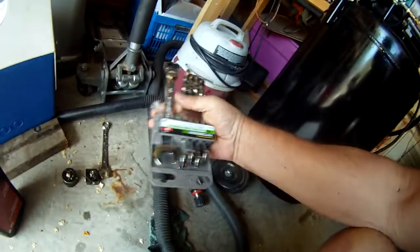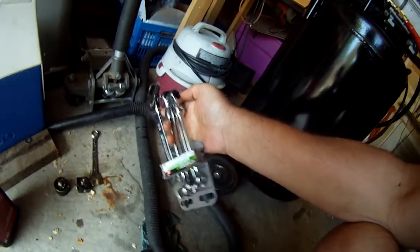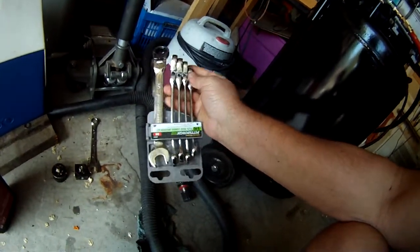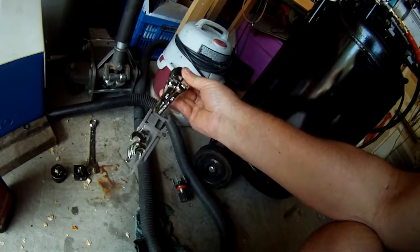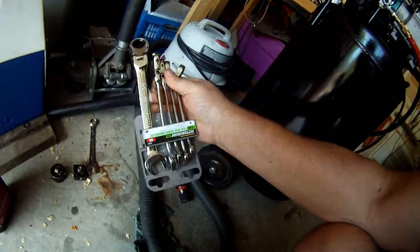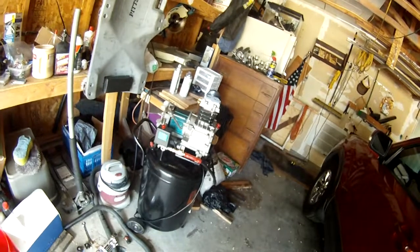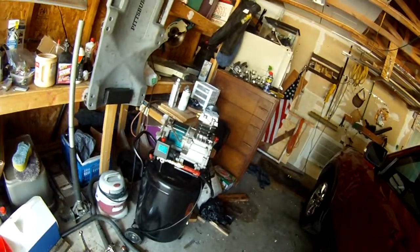I picked up these ratcheting wrenches. I found them quite useful — they're swivel-headed, so you can get into weird spots. I'll see how that goes. Anyway, that's where that stands. I'll update later.